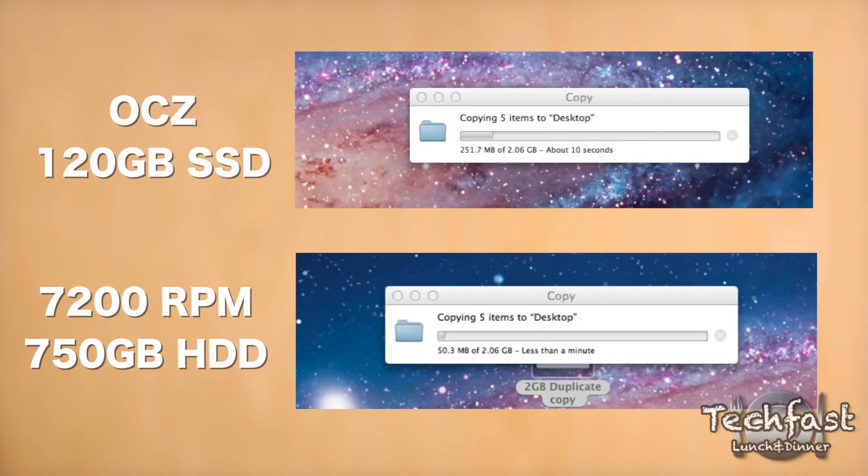In the next test I want to show you guys a 2GB file duplicate. This is going to show off the write speeds and you can see yet again the OCZ destroys the 7200RPM hard drive.